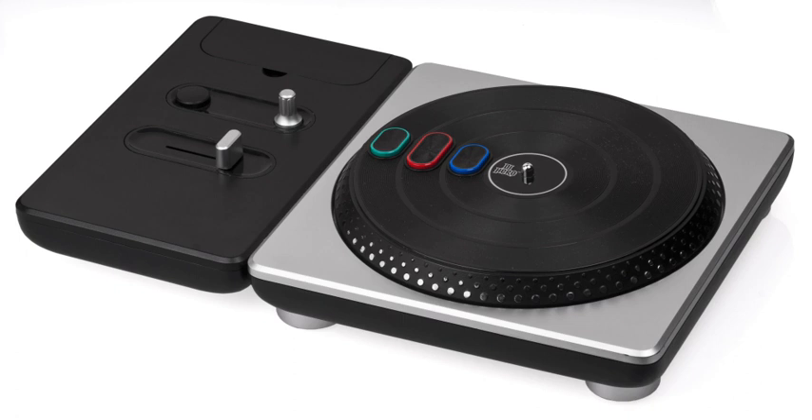Rhythm game accessories are often required to play rhythm games available for various consoles, such as the PlayStation 2, PlayStation 3, Wii, and Xbox 360. These include dance pads, guitar controllers, drum controllers, microphones, and turntable controllers. With the exception of microphones, these controllers can generally be used to control any game, rhythm or otherwise, but have limited inputs, making them impractical for most games.